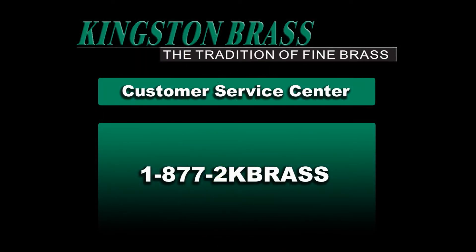If you would like additional information, call us at 1-877-2K-BRAS.